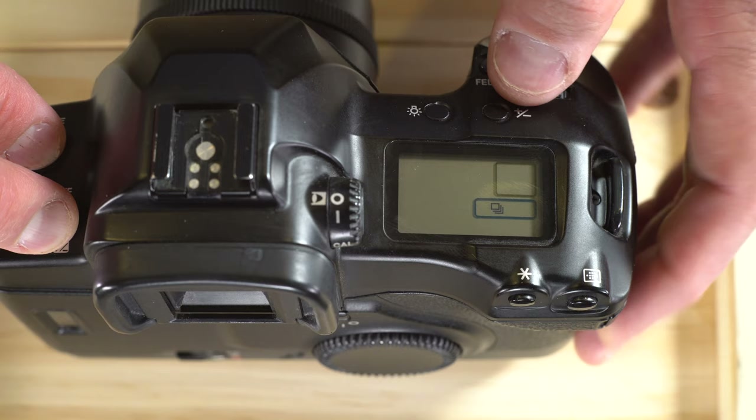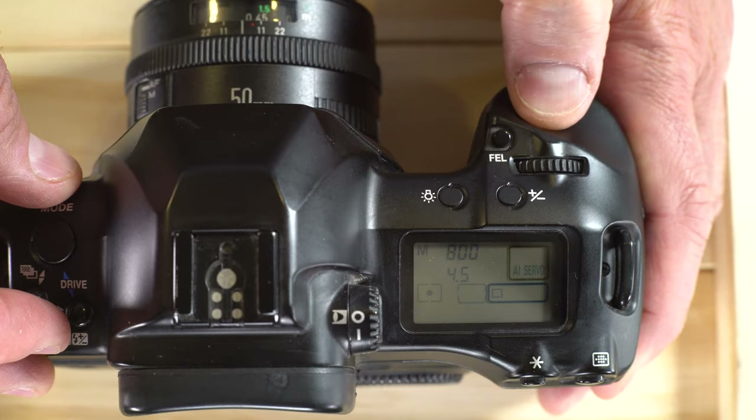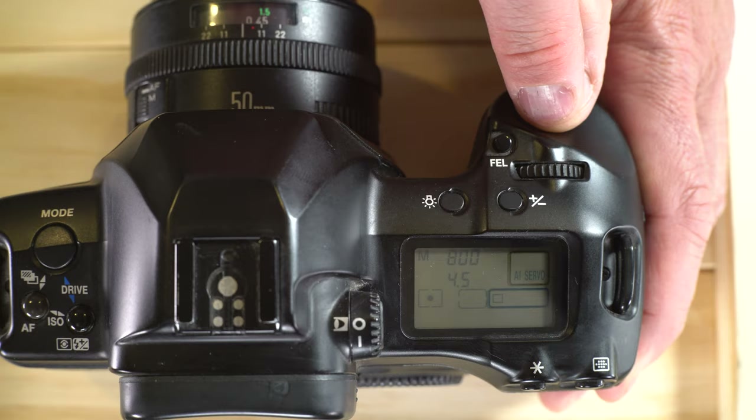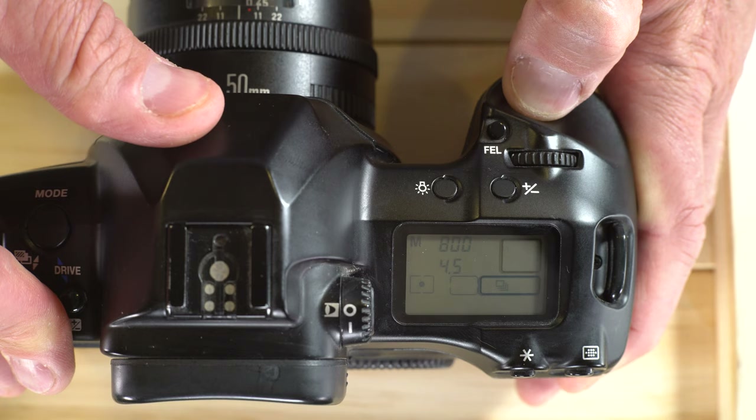Next, drive modes. Your options are: continuous, self-timer 10 seconds, self-timer 2 seconds, and single shot. Single shot means you can hold the shutter down and it will only ever take one frame. Continuous will keep taking photos as long as you have film — it sounds like around 5 frames per second, which will go through your film pretty quickly.